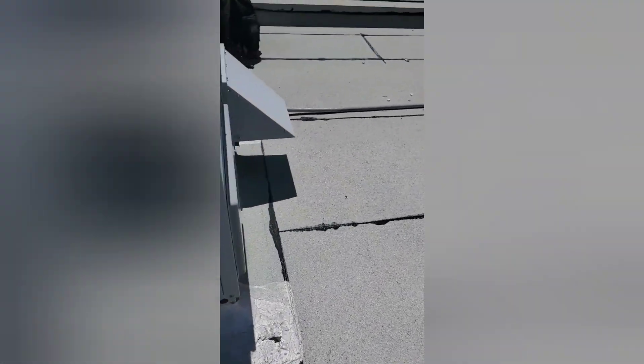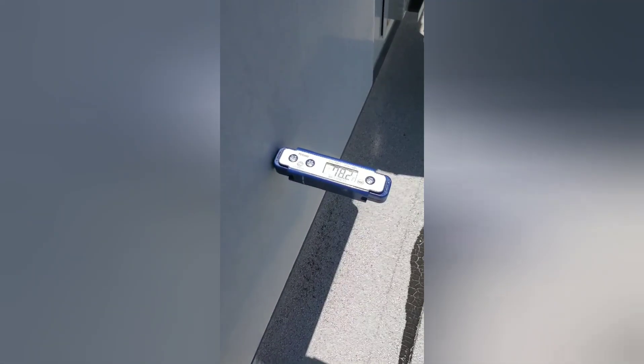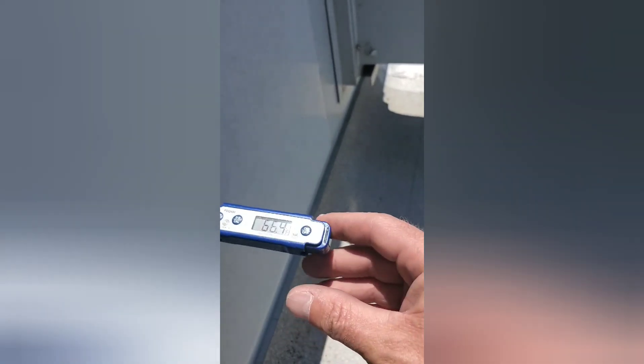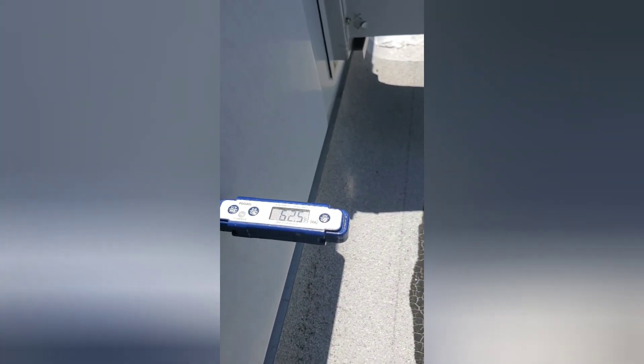We've got some ports here. Now see this right here — on this end, that's your supply, and out here is your return. What we can do is put a temperature probe in there just to see what our supply temperature is. It's actually starting to drop — we're at 69 degrees, 66, 64 — so we're looking pretty good. 63, 62.